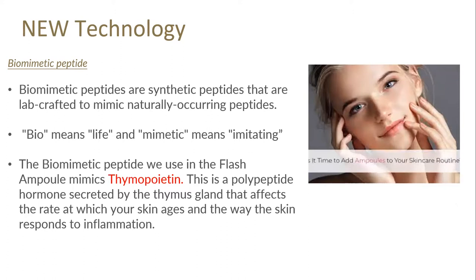Now let's look at the new technology used here. We have a biomimetic peptide — synthetic peptides that are lab-crafted to mimic naturally occurring peptides. Bio means life and mimetic means imitating, so life-imitating. The biomimetic peptide in this Flash Ampoule mimics a peptide called thymopoetin, a polypeptide hormone secreted naturally by the thymus gland. As the thymus gland ages, thymopoetin is no longer produced naturally, which affects the rate at which your skin ages and the way the skin responds to inflammation. Thymopoetin is going to help with that response to inflammation in the skin.